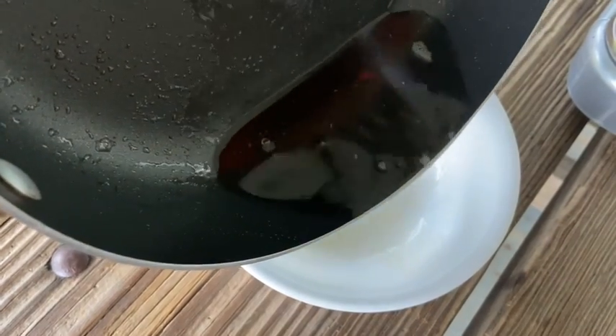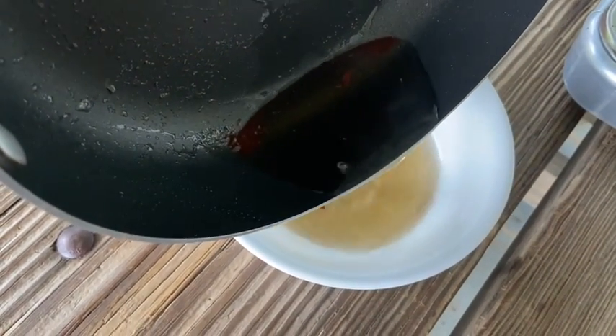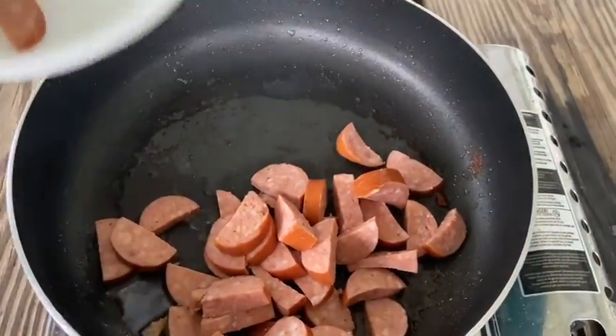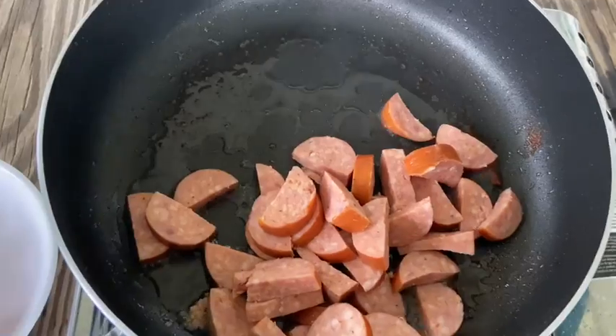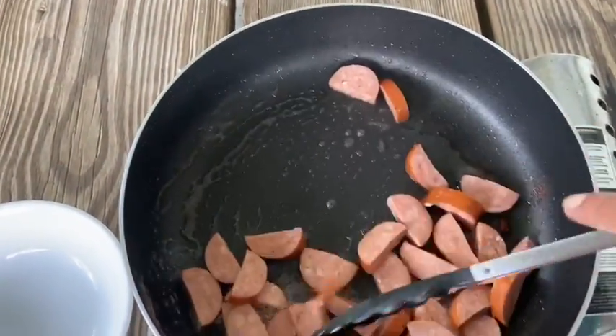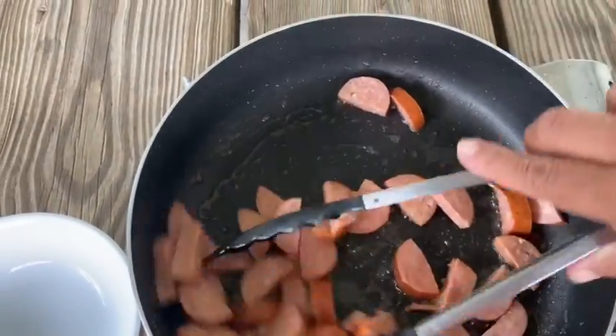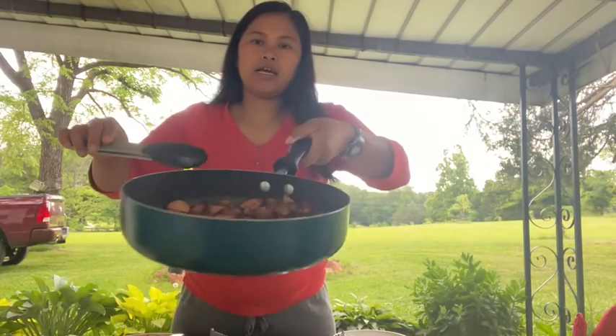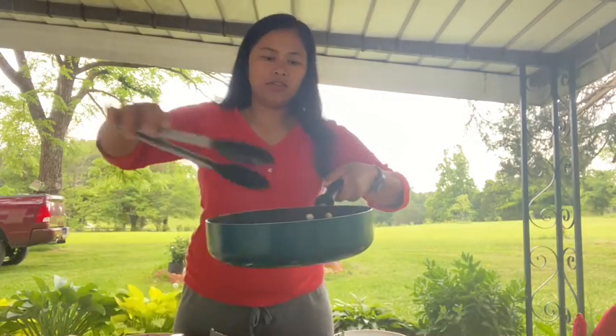Here's all the bacon oil. Let's put it in the bowl, but don't put it all — leave some, because we are going to cook our sausage. Here's our sausage. This is our kielbasa sausage, but you can use any kind of sausage that you want. We're just gonna cook this. Okay guys, our sausage is done, so let's put it in a bowl.